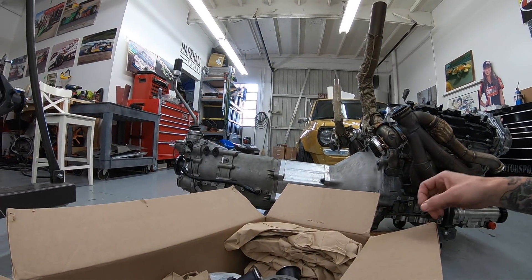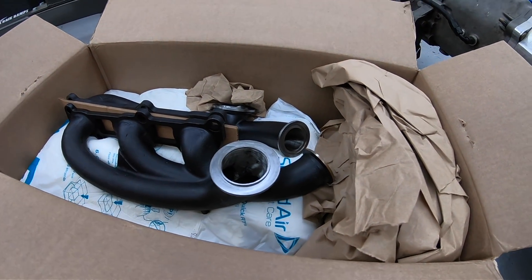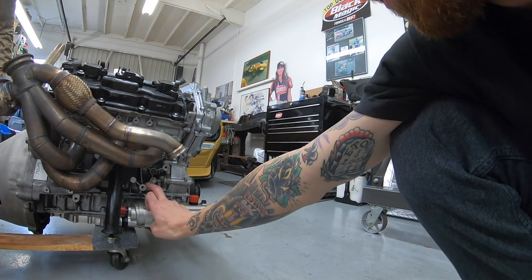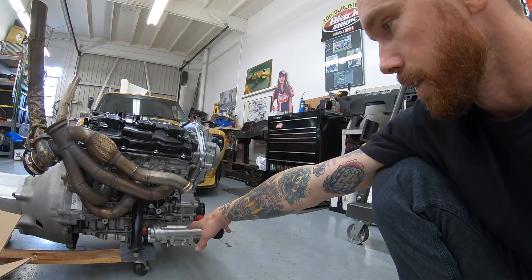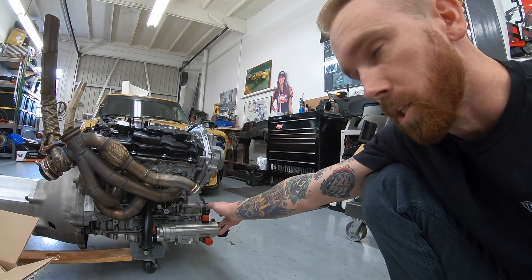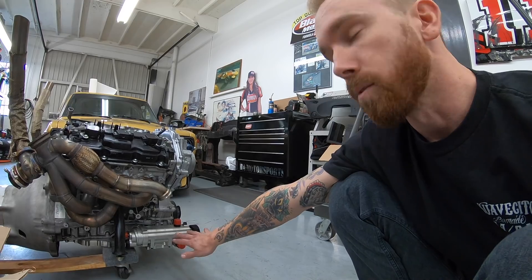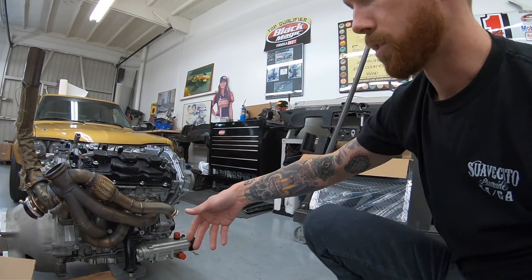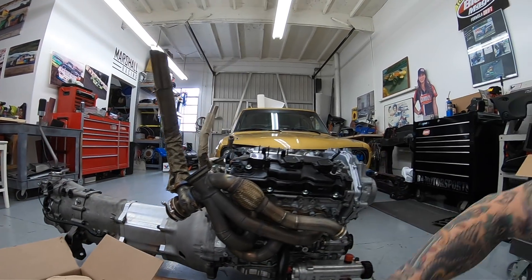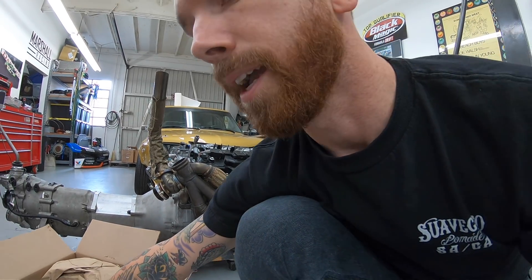We had fuel lines running back here, water lines running back here, and just fire sleeve on everything just to try and protect it. So today what I'm going to be doing is test fitting these brand new manifolds onto the engine to see how they fit with our dry sump system. The big issue I'm worried about is this VQ has a dry sump from Dailey — it's a very nice piece, all billet, machined directly to the pan. It bolts in but it's machined to it, so there's no bracket and no place to move it without completely re-engineering the dry sump system.